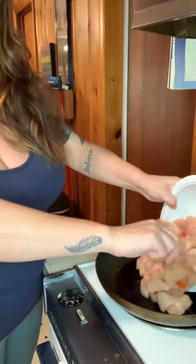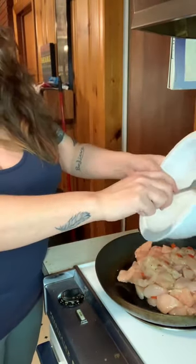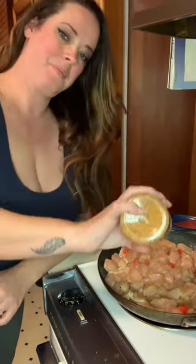Add your chicken and peppers. One more round of the fajita seasoning just to be sure. Let it cook just a little and then add some more of your pineapple juice. And stir it in. Add a lid and just let it cook for a little bit.